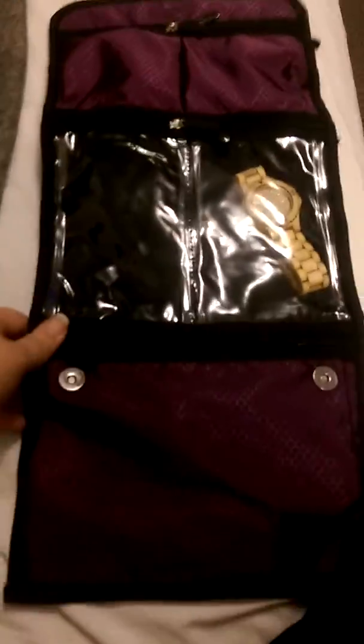I have a couple rings up here, some earrings, a bracelet, necklace, and bigger wrap bracelets. And then on the other side they have some as well.